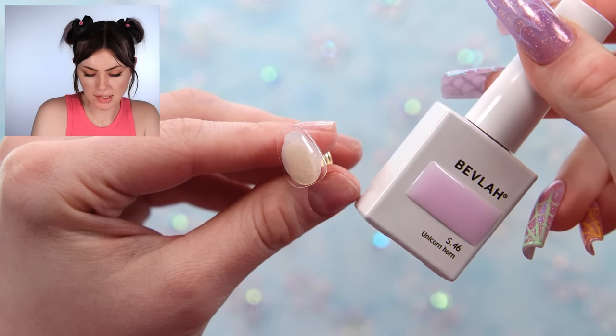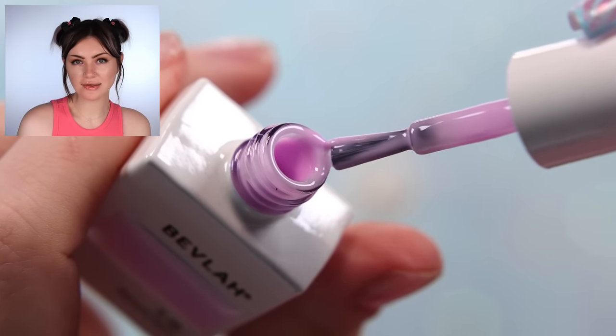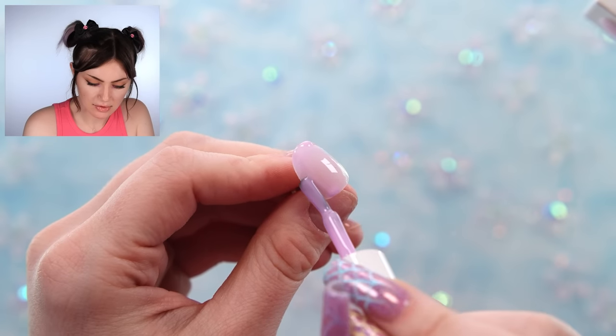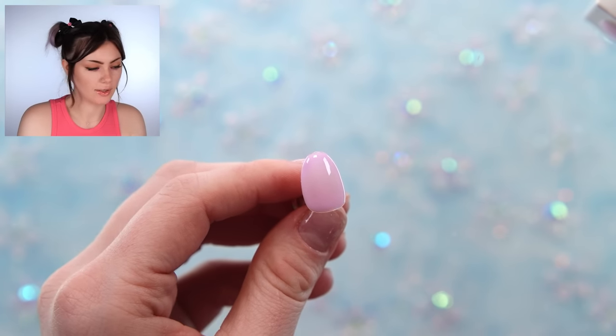For the base I'm going to use this really light pastel pink. These are more syrupy gels, so they're not meant to be super opaque, but they do have decent coverage without looking super flat. Looks good — I'm going to cure it.